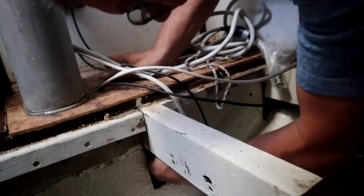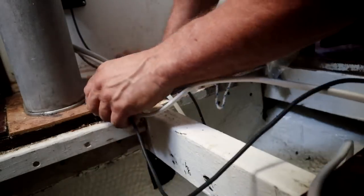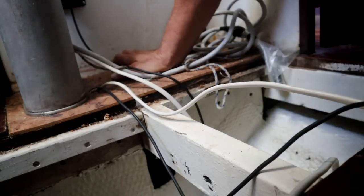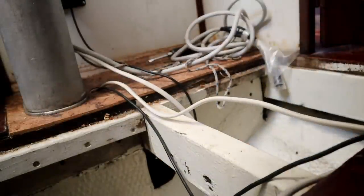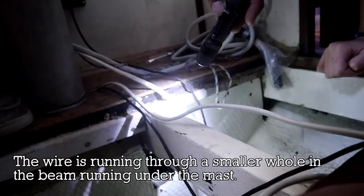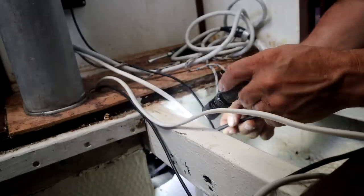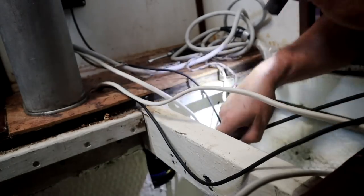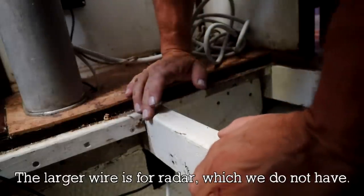I got the wire through there, but now I need to grab it — that's going to be the hard part. Let's see if I can see it with my flashlight. Abigail, come here — can you reach your hand in there and grab that for me? If you look straight over, can you see the white wire? Can you reach and grab it and pull it out that hole? No — your hand won't fit. I thought you had a small enough hand. We'll just put a strain relief on that wire right there and call that good.